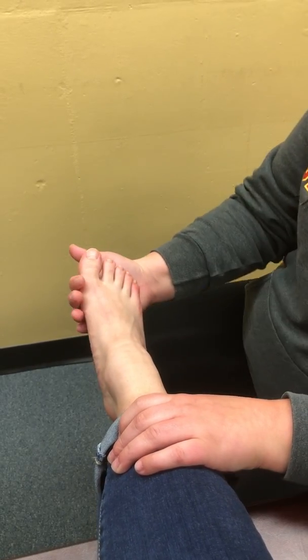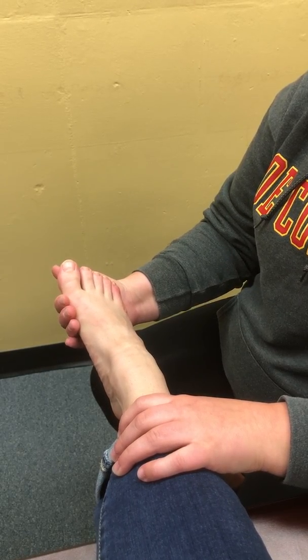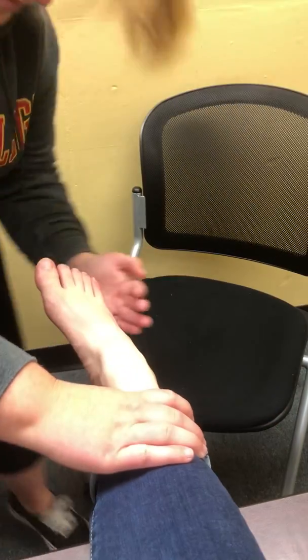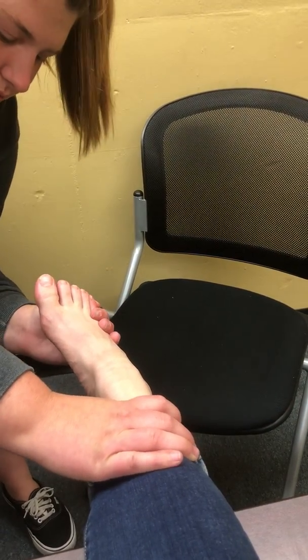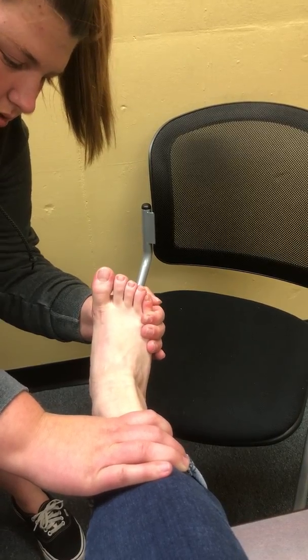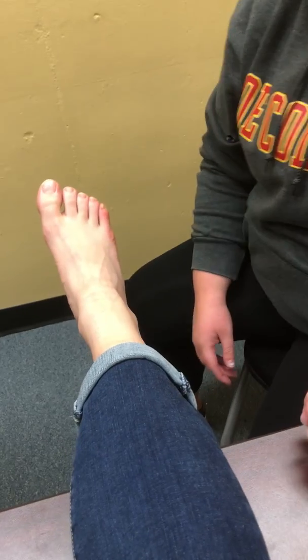And then I'm going to have her go down for plantar flexion as I apply pressure. And then I'm going to have you point your toes in for inversion, and then point your toes out for eversion. So that was manual muscle testing, and again, this will be compared bilaterally.